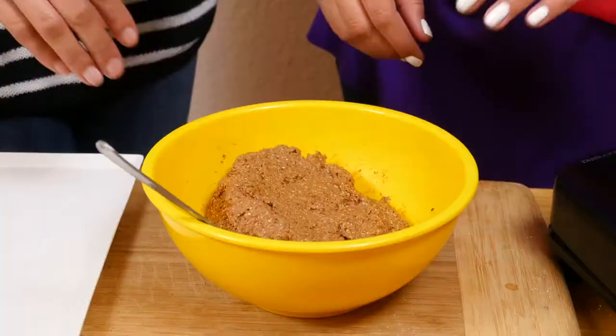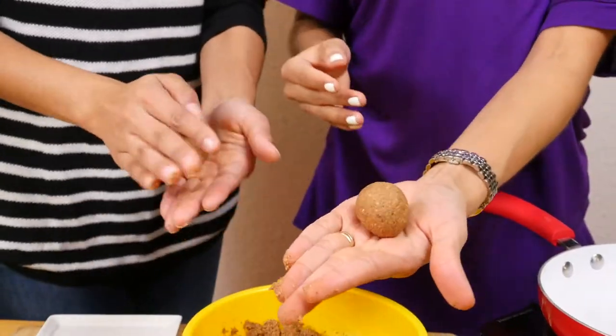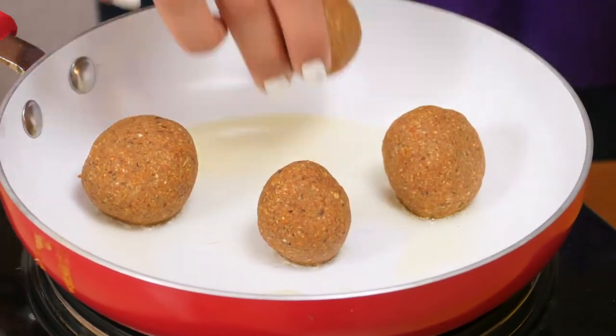And now on to forming the non-meatball meatballs. Come on Maria, let's race! You're going to make medium-sized compact balls and place them on a side dish. After you have them, cook them on a skillet for a couple of minutes.